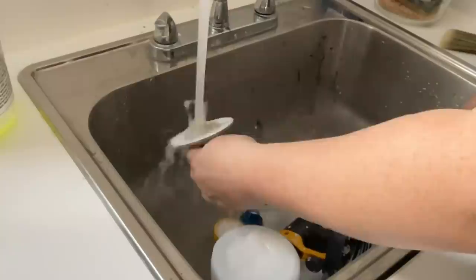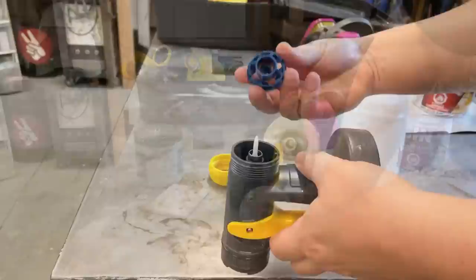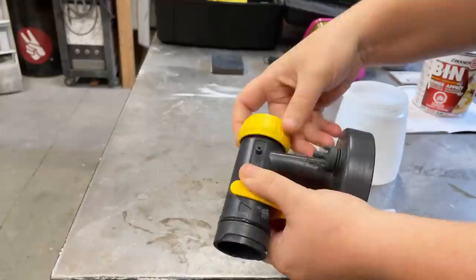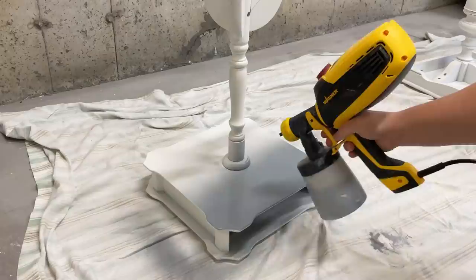I let the primer dry for about an hour, then came back and smoothed out the remaining texture with a fine grit sanding pad and got ready for paint. I reassembled my clean gun, which was really easy to do. I've chosen Melange mineral paint in the color Old Soul Gray. I gave it a good mix, poured the entire pint into my sprayer cup, reattached the turbine, and started to spray. I kept my spraying settings the same — the X-boost dial at four and the trigger dial about halfway — and that seemed to work really well.